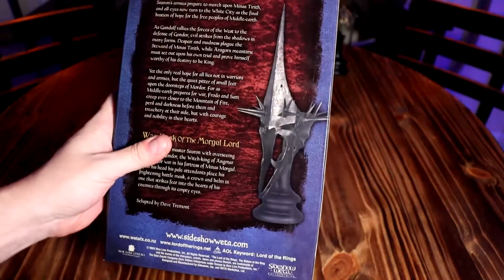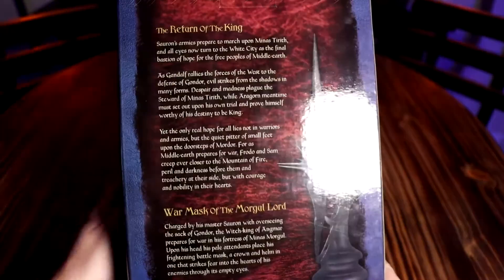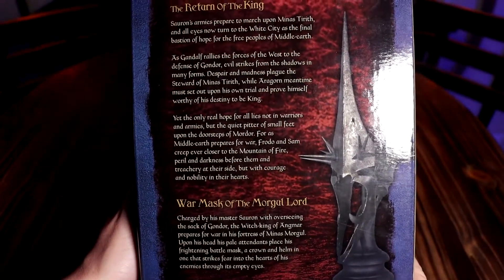Before I open it, like usual, let's go over the box itself. It's the usual very nice shiny glossy box. I could read this to you, but you could also maybe freeze-frame it.